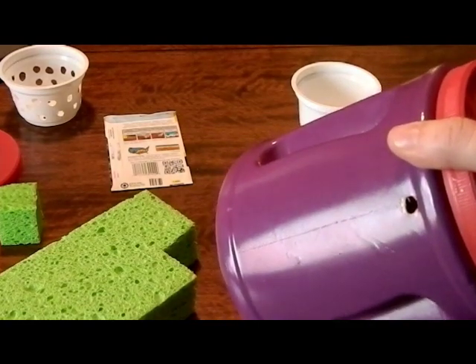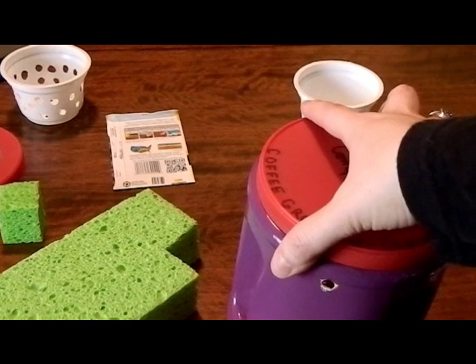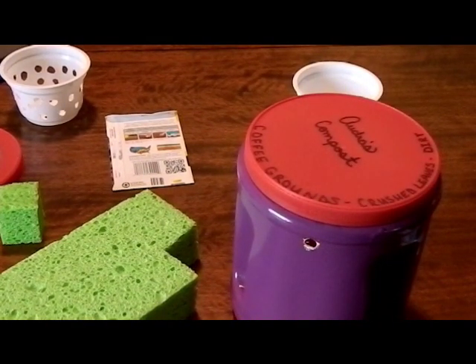If you do have a clear container, you do want to go ahead and put some paint on there, because you want to make that as light-tight as possible. You do not want light getting to your roots, because it could cause algae to grow on the roots of your plants or in your water, and that wouldn't be a good thing.